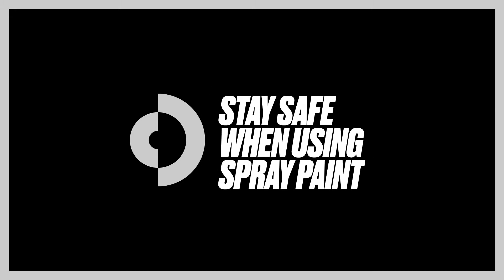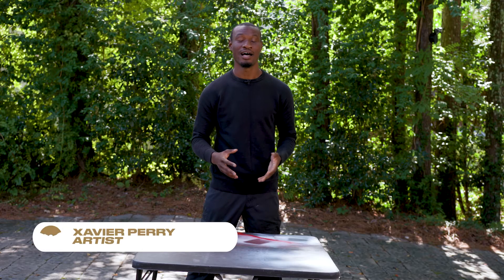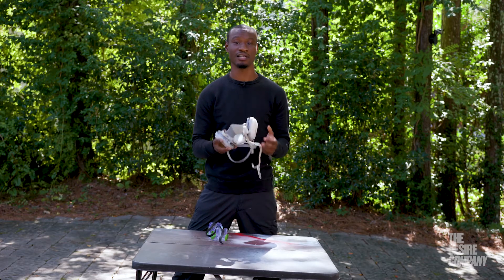Hi, my name is Xavier Perry. I'm an artist with the Desire Company. Please remember while spraying to use your spray paint mask, because the last thing you want to do is get the pigment of the paint itself into your lungs — over time it will do damage.